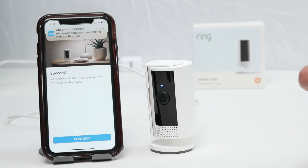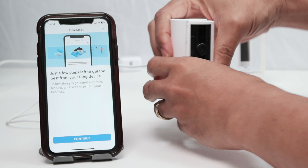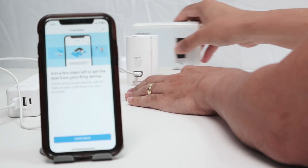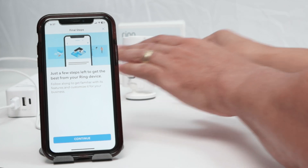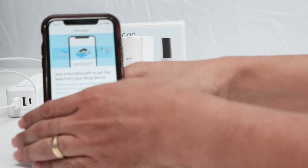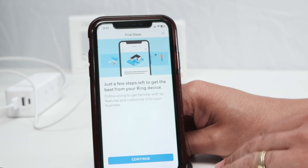Setup successful! And there we go — it's basically working. I'll just hit continue here and put the camera back. Now installing an update — this may take several minutes. And then it starts installing updates. Hit continue.